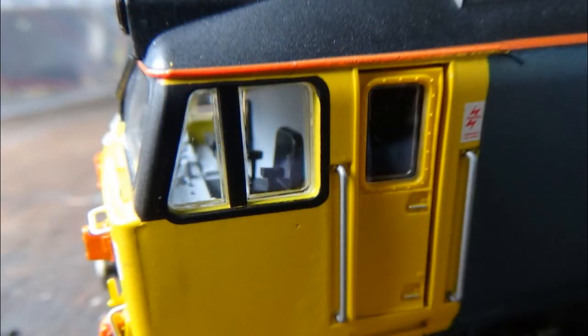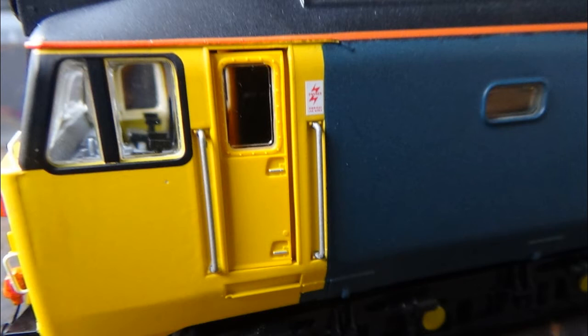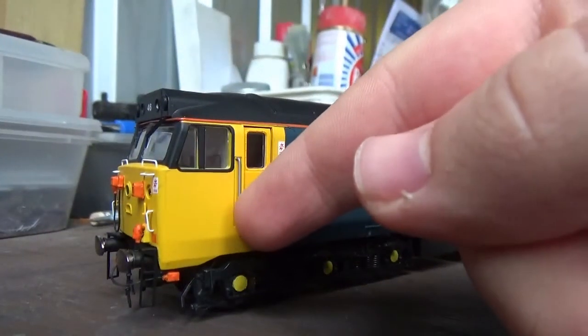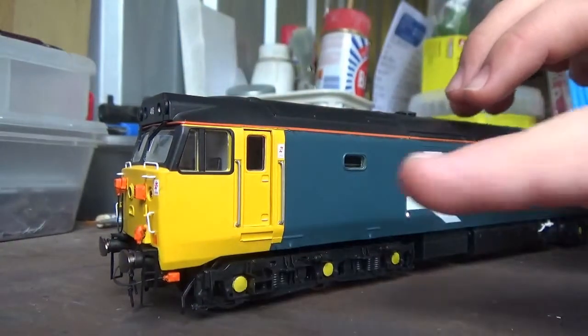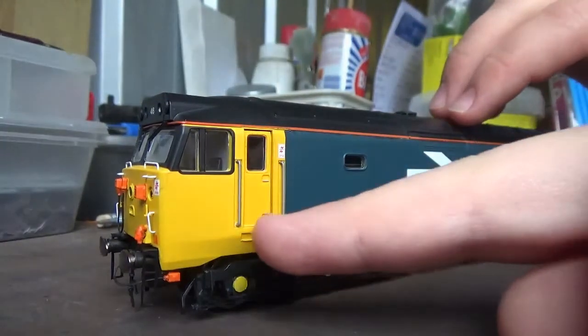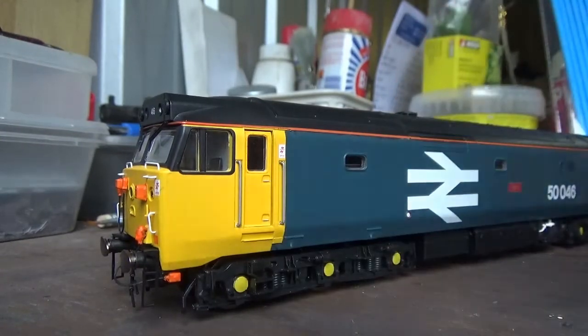In the cab interior we have painted detail — you can see the seats, controls, and everything painted, which really lifts the model and adds to the realism. There is black paint around the sides and front windows. We also have a warning sign printed by the door, glazing in the cab doors, separately fitted handrails and door handles. The cab doors actually open, which is a feature Hornby are still using on the majority of their super-detail diesels. There is also glazing in the side windows.